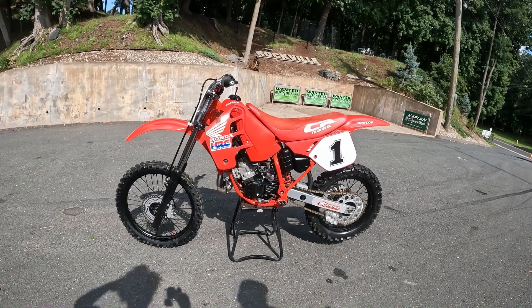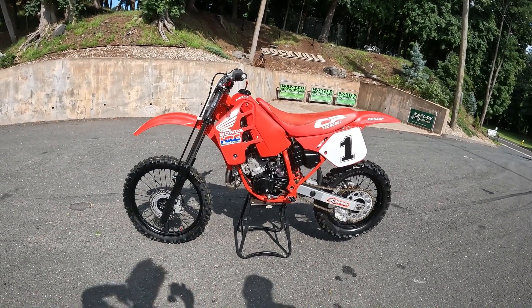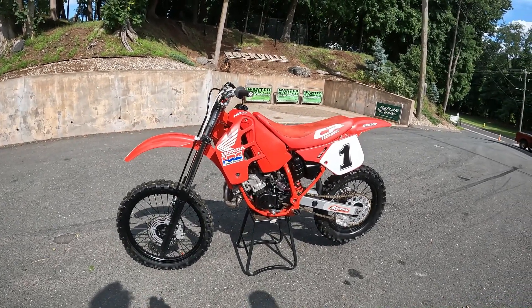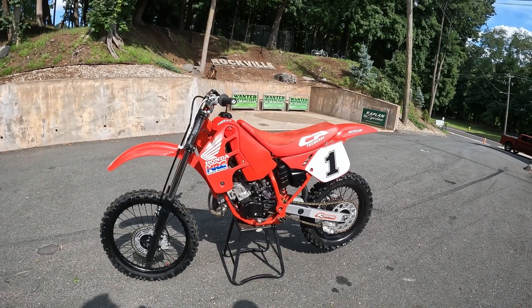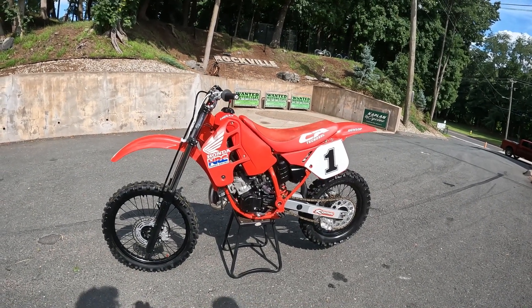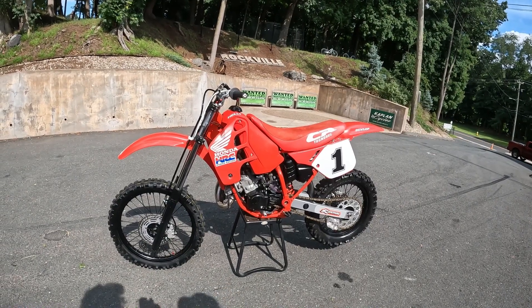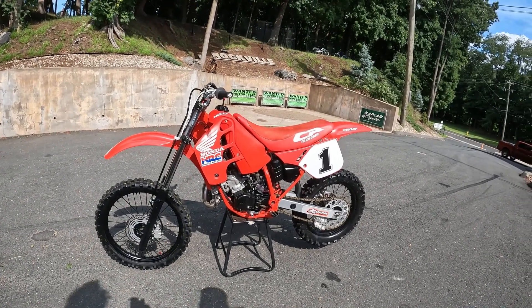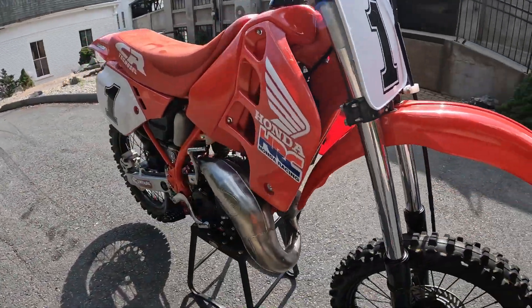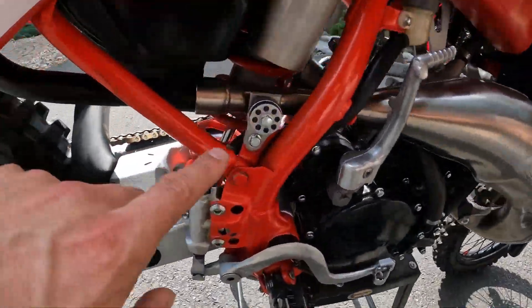So the suspension's been gone through. All the chassis bushings and bearings have been gone through. The brakes have been rebuilt. The engine's been rebuilt. All the plastics and running gear - everything's brand new on it. And it's for sale today. Chris, you must have a fortune tied up into this thing. I was going to race it at Unadilla but we didn't end up going to Rewind, which is a total sin.